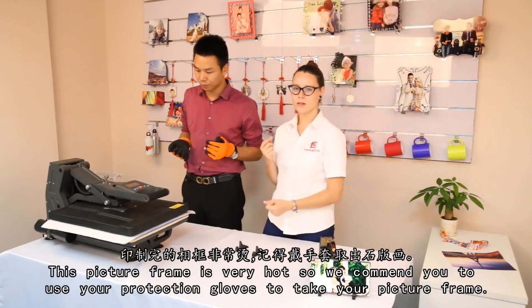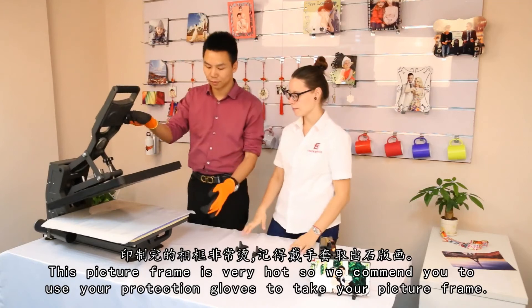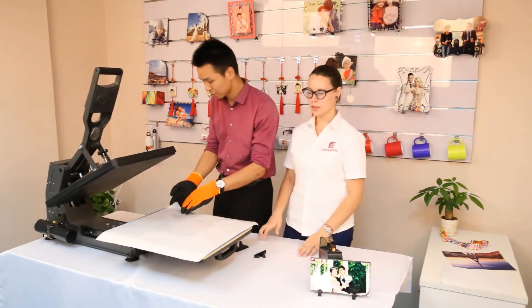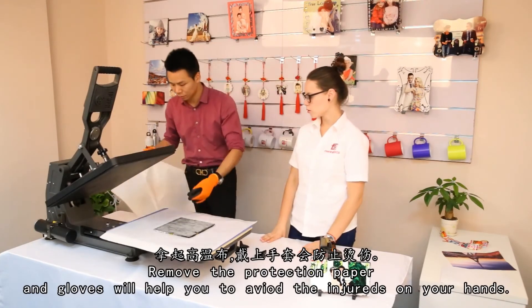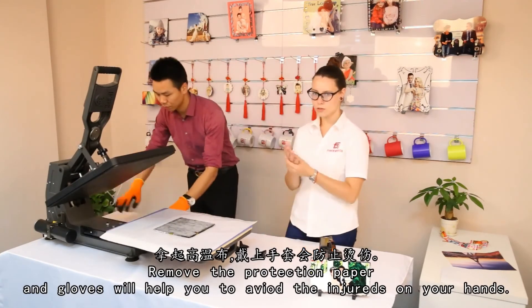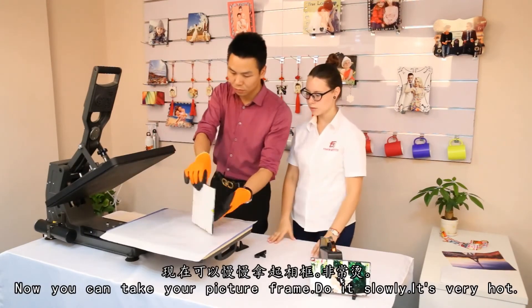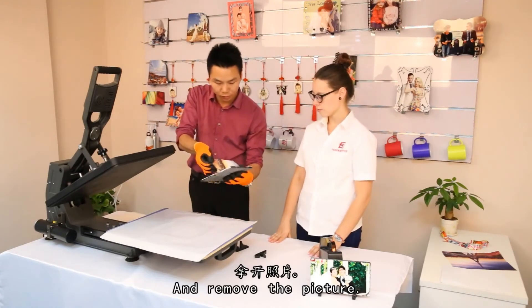This big frame is very hot, so we recommend you to use your protection gloves to take your big frame. Now pull out the picture and pull out the slide plate. Remove the protection paper. Gloves will help you to avoid injuries on your hands. Now you can take your big frame and slowly turn it across, and remove the picture.